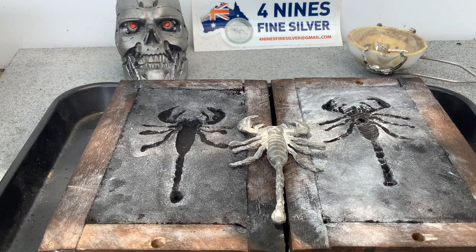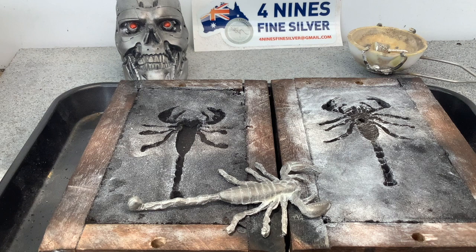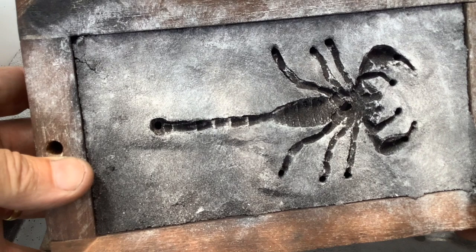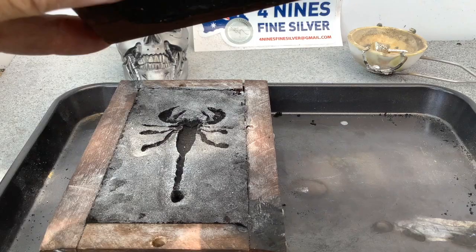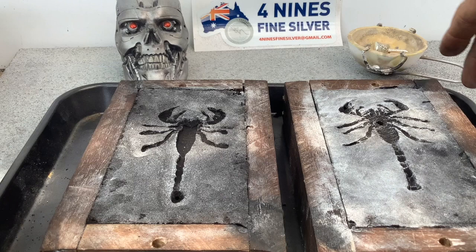G'day guys. I've half prepared everything now. This is my pattern — anyone who hasn't seen how I made my pattern, I'll stick a link in one of these corners of a video that shows how I did that. If you haven't seen that, it might be best to go back and check that out. What I've done is put the pattern in and made my two halves of my sand casting. I've gone through and put air vents into each of the legs, feelers, claws, and everything. I put a sprue in as well — those little holes you can see are my air vents.